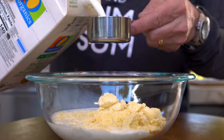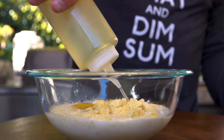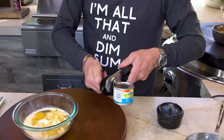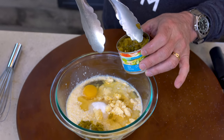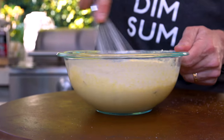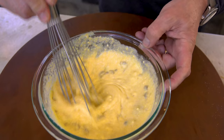Two thirds cup milk, one egg, a couple tablespoons of oil — uno, dos — a tablespoon of sugar. And the fun part: some diced jalapeños. So good. I'm going to use a couple tablespoons — three tablespoons jalapeños without the juice. We mix — beat that egg a bit first, then everybody gets stirred together. Perfect.